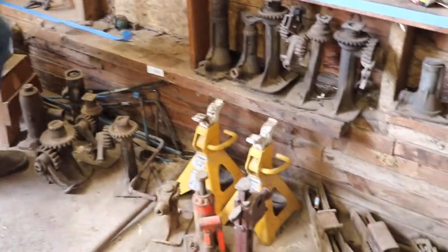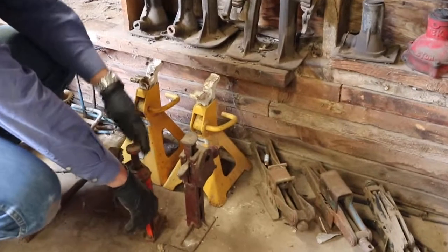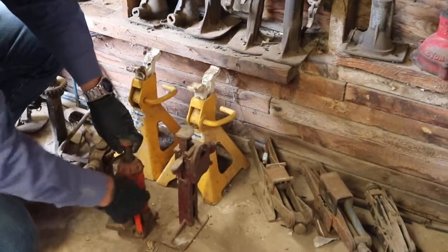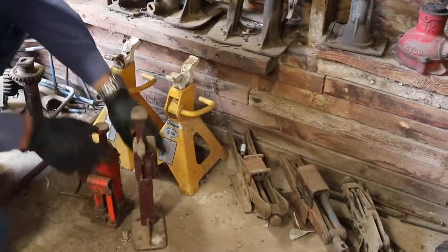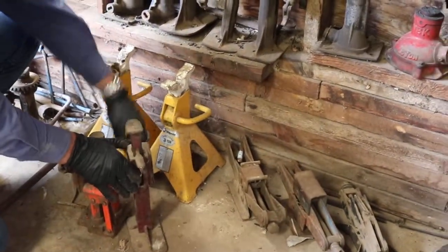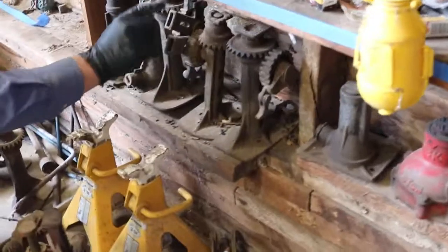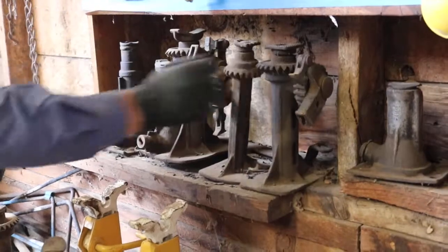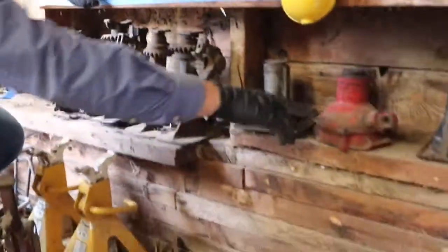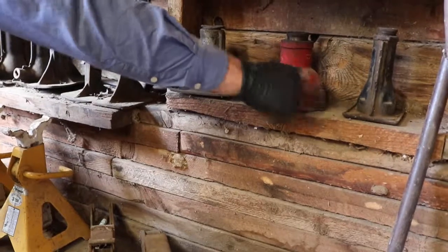All these jacks I think have been used the last few years — they're not rusted up. That one's a little bit tight, that one's working. I've got a few of these at my house, those are kind of good ones to use. Those are all loose. I've got a 15-ton jack right there and it seems to be working as well.